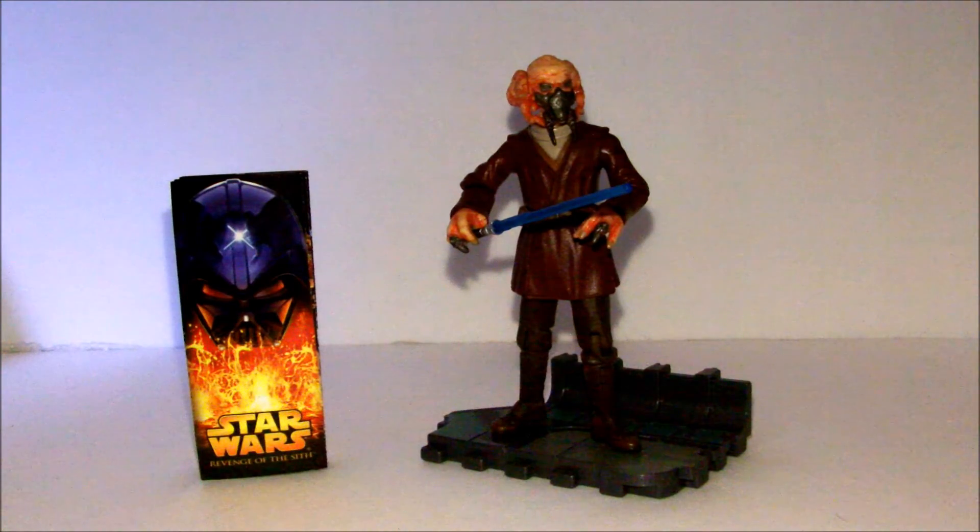This figure retailed $5.99 in 2005 as an excellent figure for his price. He holds up nicely in quality, even excelling in some products available today. That's all the praise for this review. May the force be with you, and I hope you enjoy.